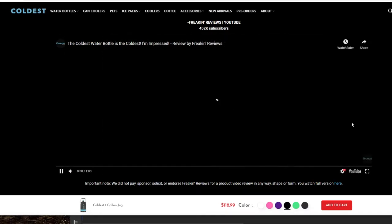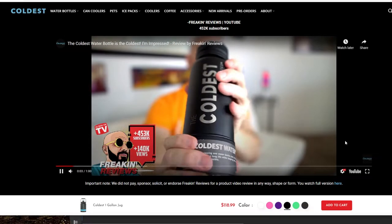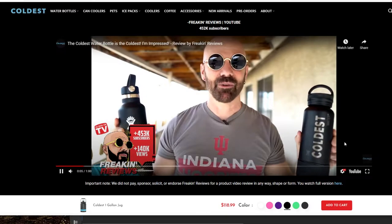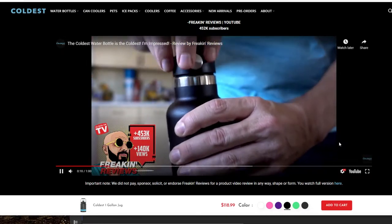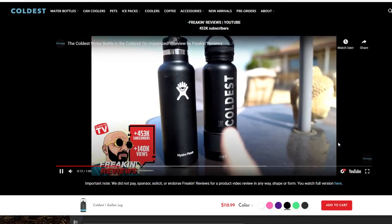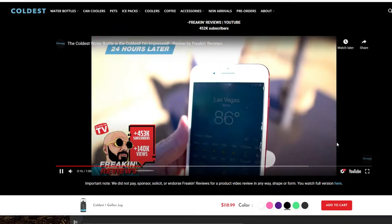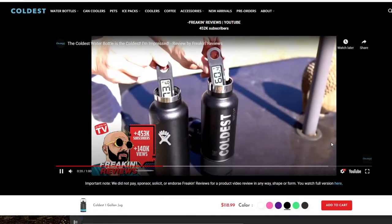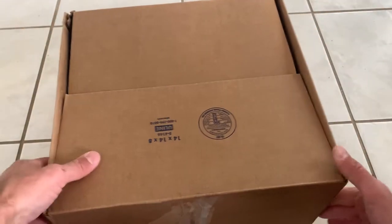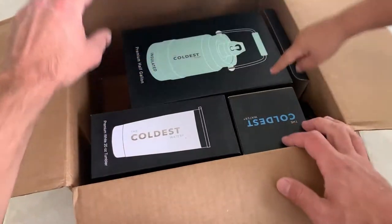They put a review on their website where a guy compares it to the Hydro Flask, which is probably the most popular stainless steel water bottle out there that claims to keep things cold and hot for long periods of time. Long story short, the Coldest Water Bottle does kind of meet the challenge and surpass it. I fill it up with ice and water early in the day and it stays cold all the way into the evening — no problem.